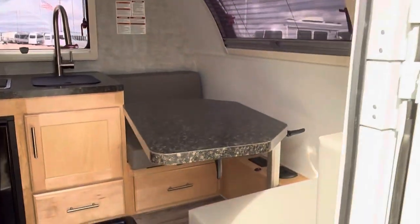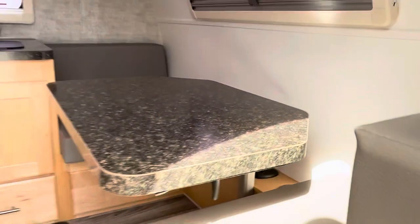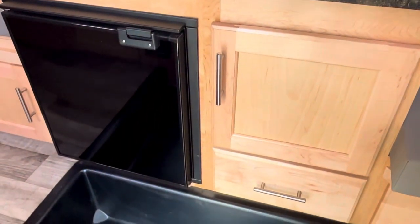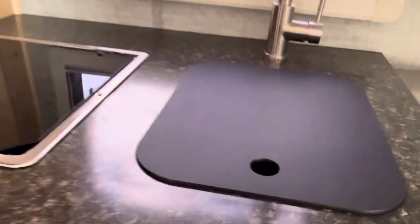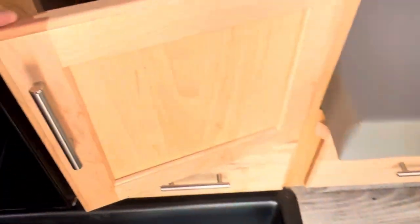On this side over here, there is a table that's adjustable — you can move it around and slide it in. It does do that, and I'm doing this with one hand. This makes into a bed and I'll show you in just a second how that works. Check out that solid wood. It's got a stainless steel Dometic cooktop right here. This is not particle board — this is solid wood. You can see the dovetail in there. Nice hardware.